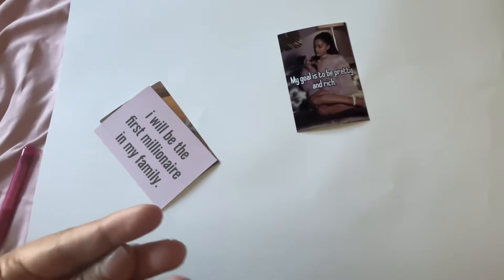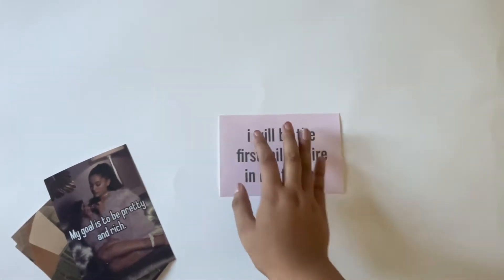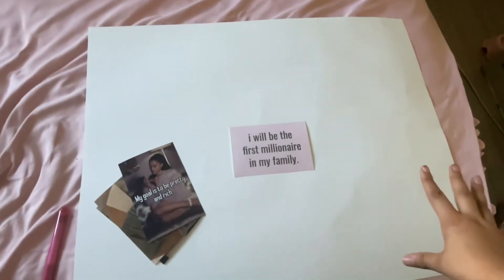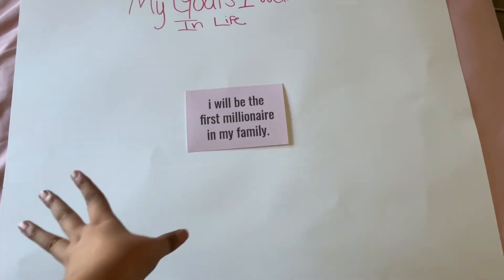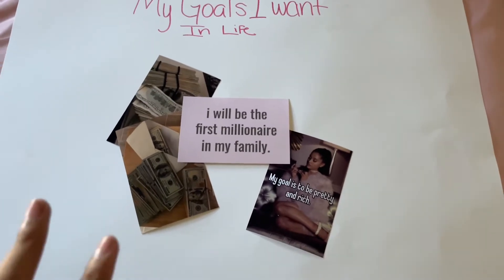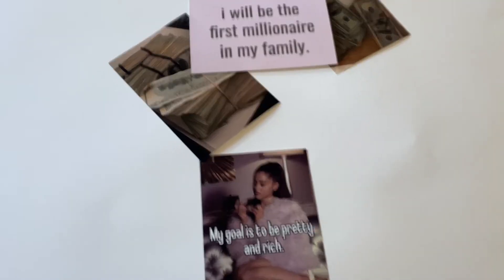My main priority for now — I'm gonna focus on putting down the photos. I don't know if I want to lay this one down first in this big middle space or if I want to lay down this other one. I'm pretty sure I want to lay down this one first. So I wrote it down — I put 'My Goals I Want in Life.' I put this down here and I think it's cute, I really like it already.